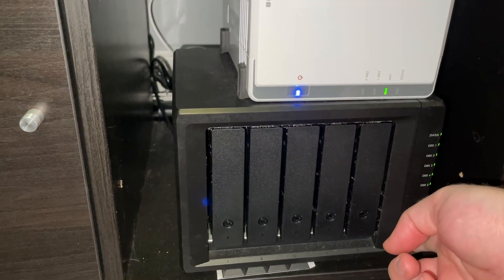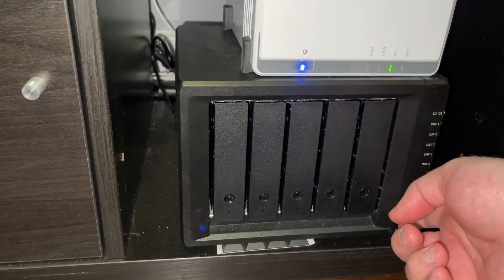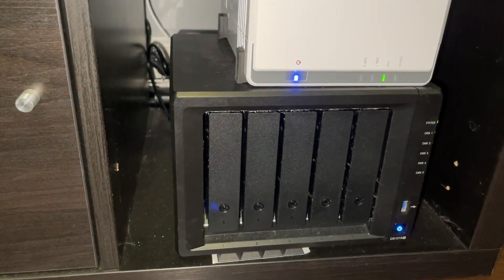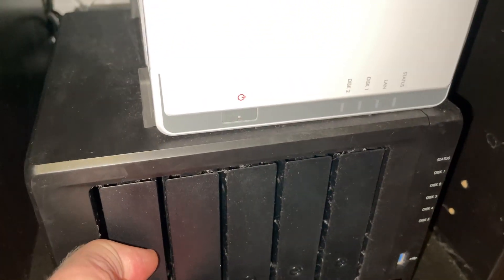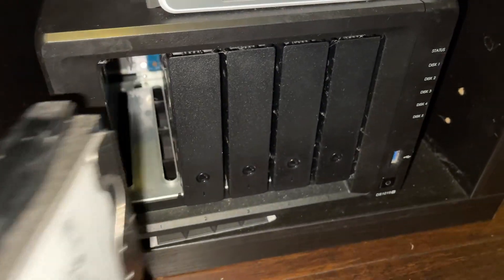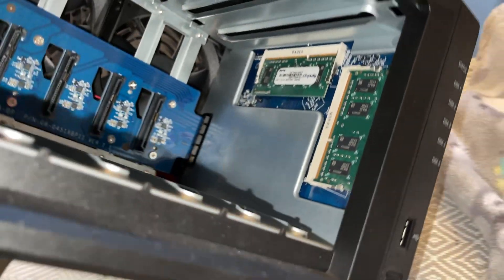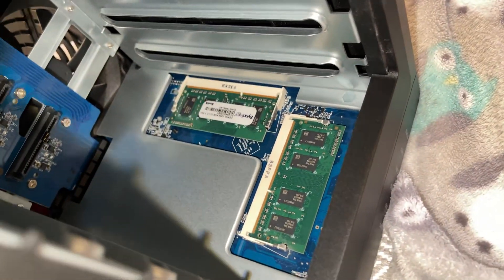Step one: shut it off. Remove all your drives and keep them in order. Then unplug your unit, flip it over, and you can see on the right-hand side the two installed stock sticks.